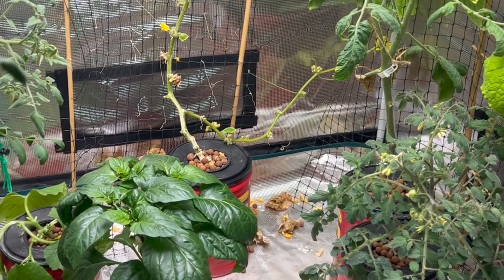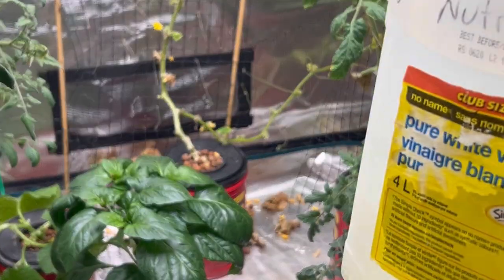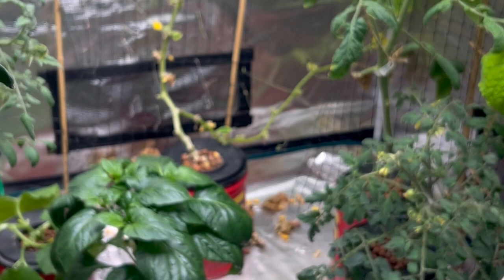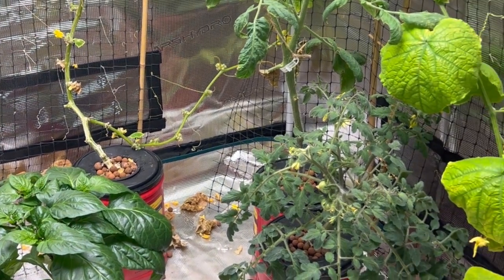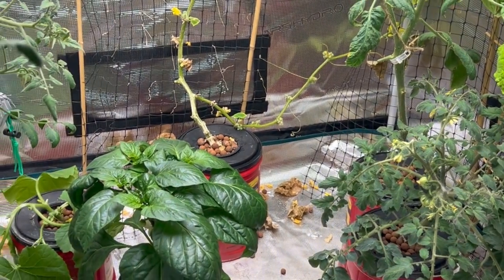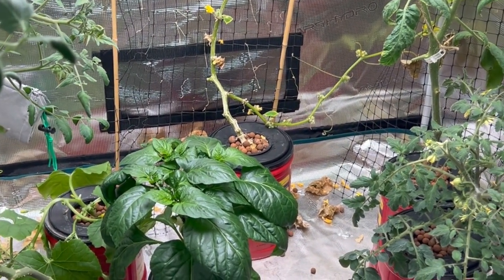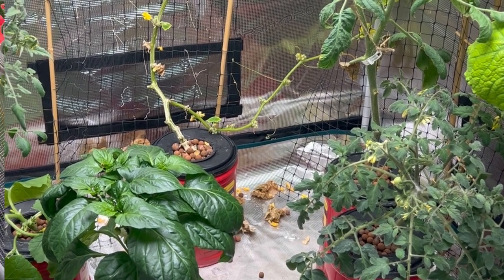I've been topping up my plants with a mixture of nutrients using the three-part system, mixed up at the blooming and fruiting stage. So I'm going to test my EC levels in some of these plants just to see if maybe I got it a little bit too strong — maybe that's the problem. I'll show you how that works.